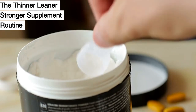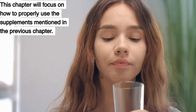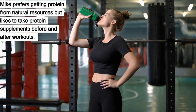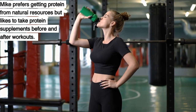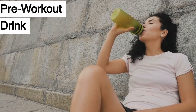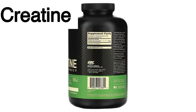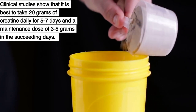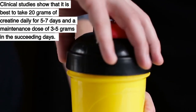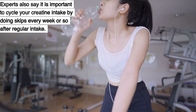Chapter 22: The Thinner Leaner Stronger Supplement Routine. This chapter will focus on how to properly use the supplements mentioned in the previous chapter. Mike prefers getting protein from natural resources but likes to take protein supplements before and after workouts — research suggests taking whey protein 30 minutes before for maximum benefits. Take the pre-workout drink 30 minutes before your workout on an empty stomach. For creatine, clinical studies show it is best to take 20 grams daily for 5 to 7 days as a loading phase, then a maintenance dose of 3 to 5 grams in the succeeding days, cycling your intake with skips every week or so.